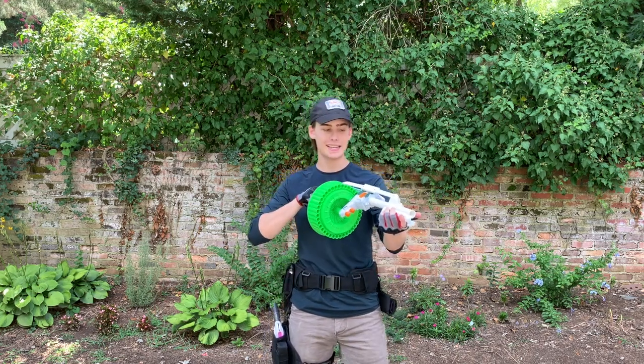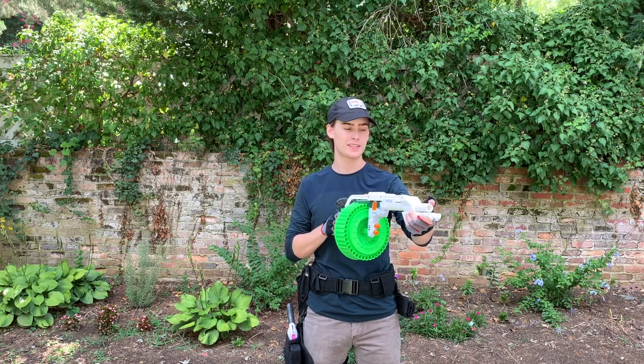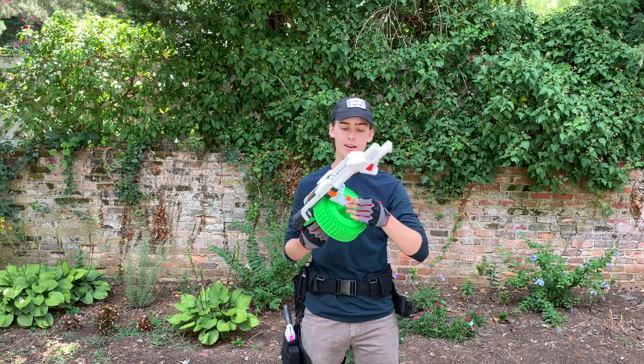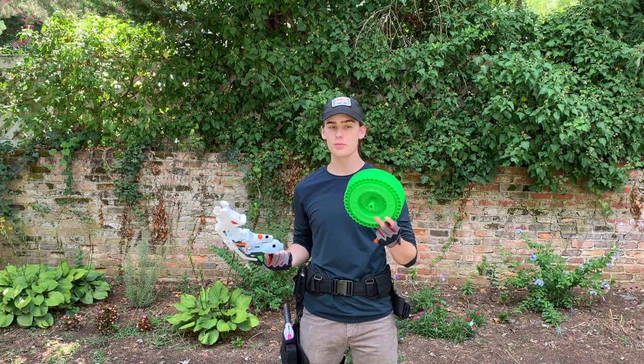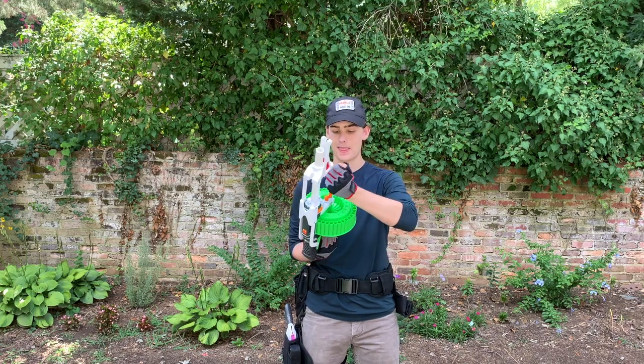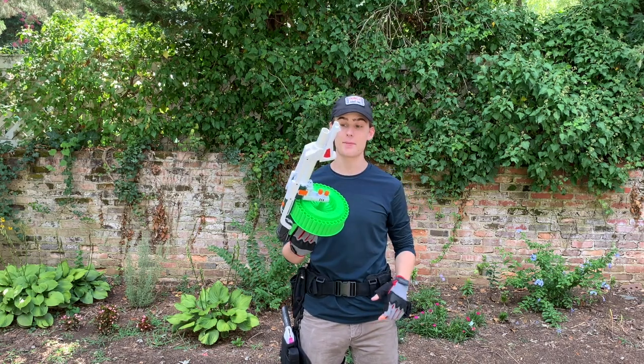This is a 40-round Pump Action Springer. It does have slam fire and the drum is removable, though that's a little cumbersome, so that's not how my loadout will be set up.